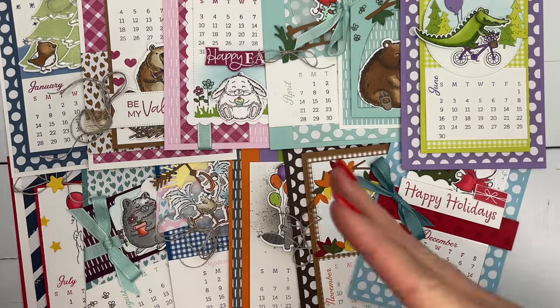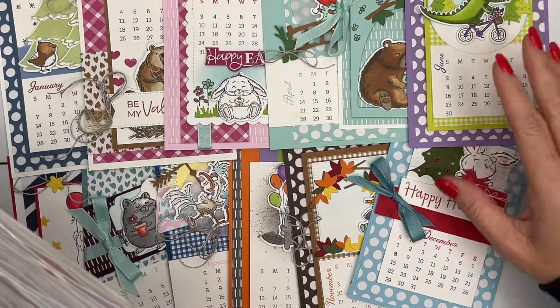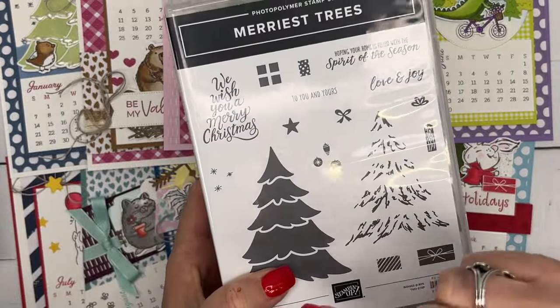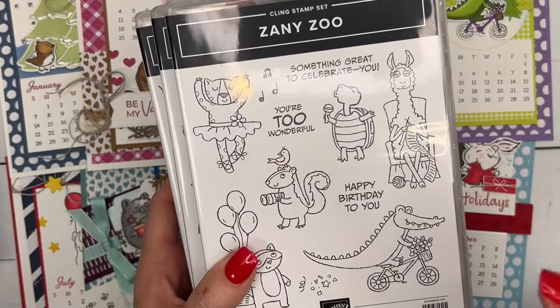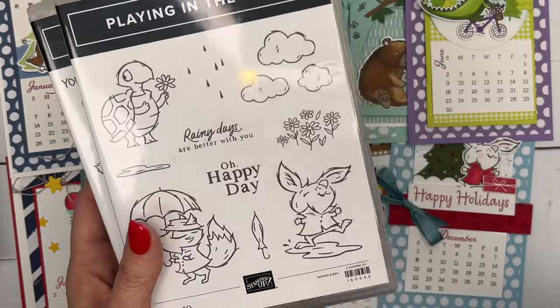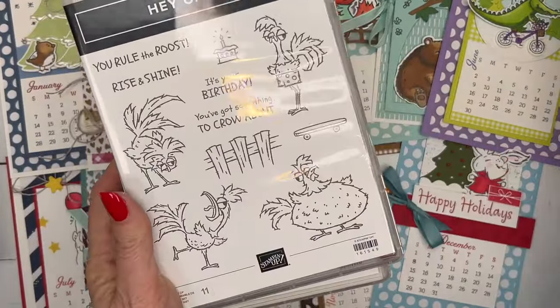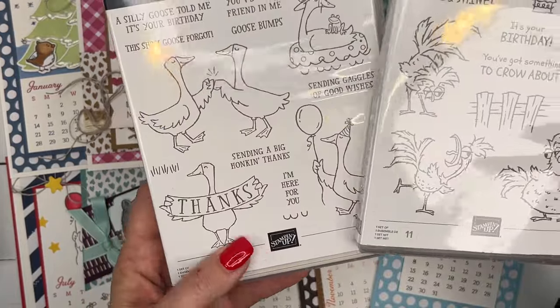There are five other stamp set bundles I've used. Merry Trees is used twice — the trees and dies are used on two pages. Zany Zoo is used on three pages. Playing in the Rain — oh my gosh, I love this set — is used on two pages. Hey Chuck, just on one page. And Silly Goose, just on one page.